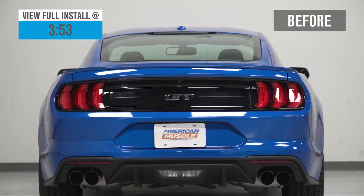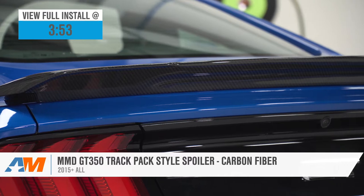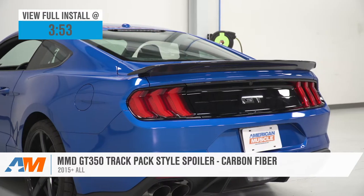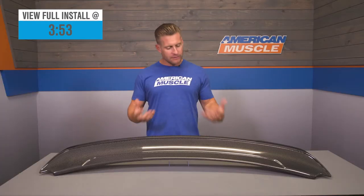If you're a fan of that Shelby track pack styling and you really dig the baller carbon fiber appearance, then the MMD GT350 style spoiler in carbon will be an awesome choice for all 2015 and newer Mustangs. This option is constructed from real deal carbon fiber, which is then vacuum formed and infused with resin before being finished off in a beautiful clear coat. Expect a very strong yet lightweight build overall, and the price point is going to land right around 500 bucks.